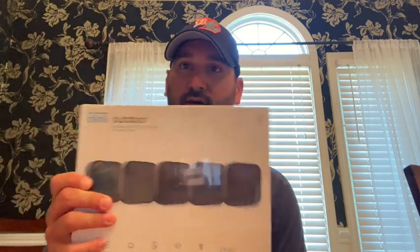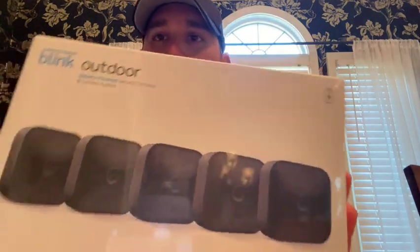Today I'm going to have a little project here, finally getting around to it. We are going to be setting up the Blink Outdoor camera set, and we are actually going to pair that up with one of our Alexa Echo Shows. We're going to see how easy it is to put up and how to link it up, so if it's something you're about to do, stay tuned.